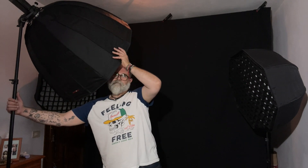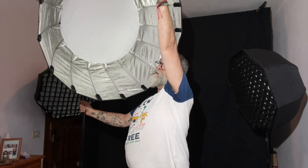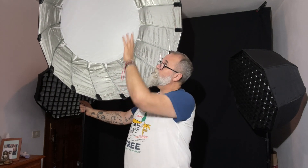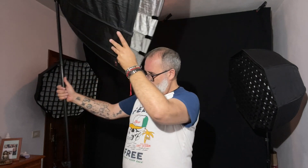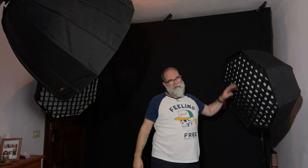The main light is a Godox AD200 placed in a deep parabolic softbox, 90 centimeters wide. I didn't put the front fabric because I want a slightly contrasty light — that's the key light. Then in the background I have another octobox with a TT600 and a red gel, plus a grid to direct the light to the hair and not too much to the face.